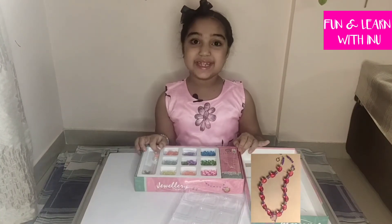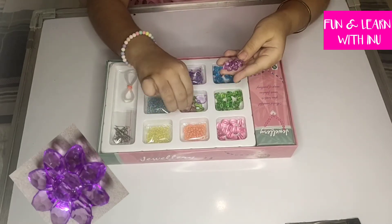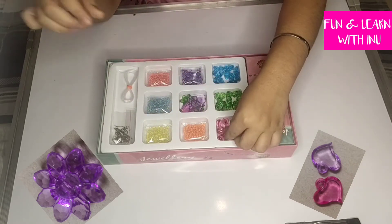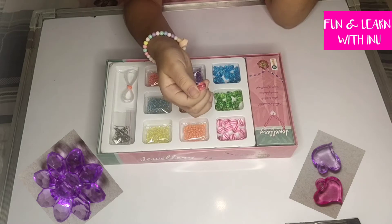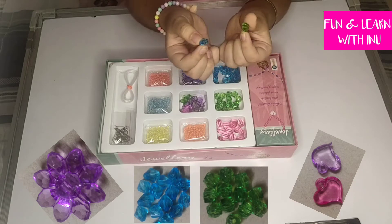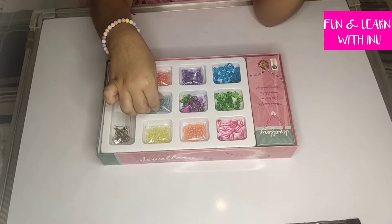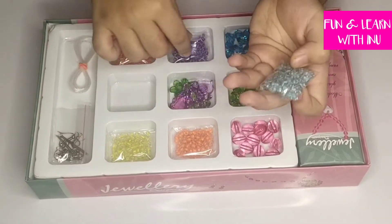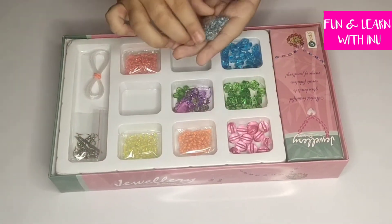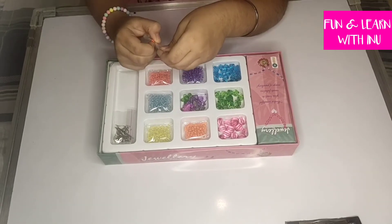As you can see there are some flowers, crystals, and hearts that look like crystals, and there are some oval-shaped beads which are in pink color. There are some diamonds in the colors green and blue, and there are some beads in the colors blue, purple, yellow, orange and red. Now I will open the wires.